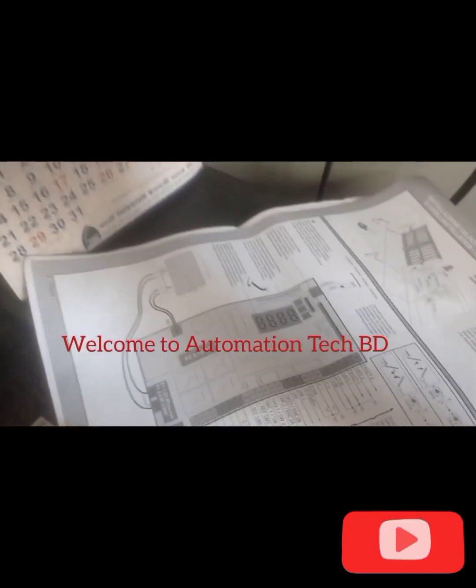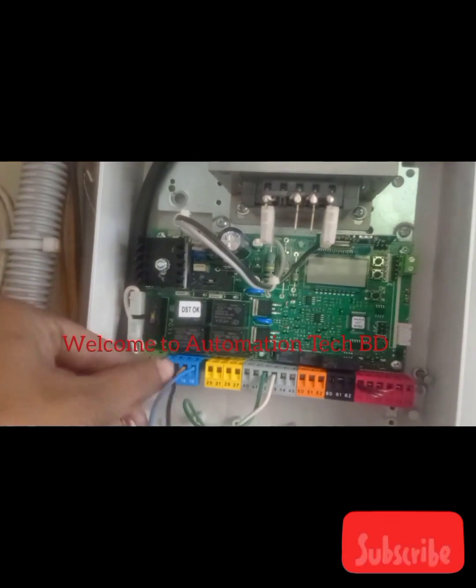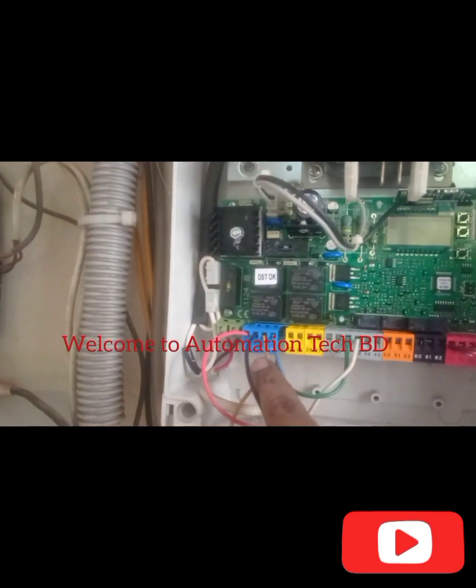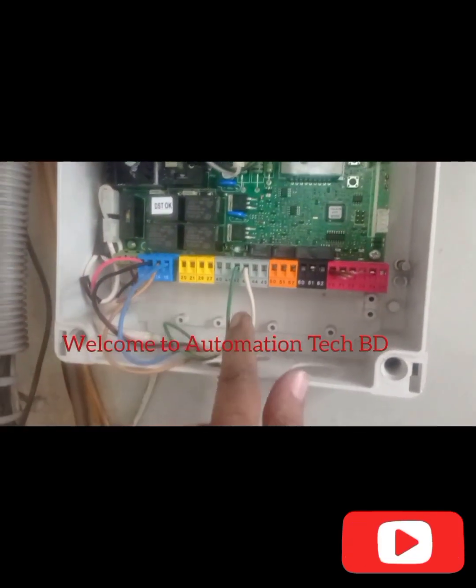Motor 1 plus minus, motor 2, motor 2 plus minus. This one motor 1, this one motor 2, this one limit, motor 1 limit, motor 2 limit.